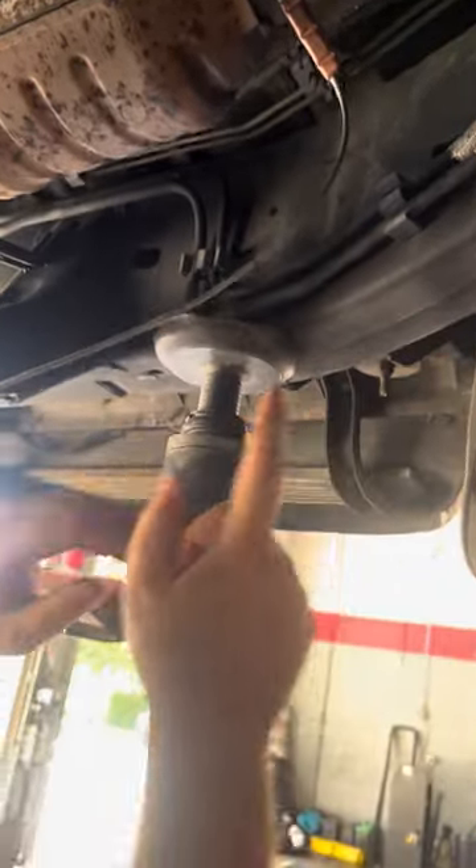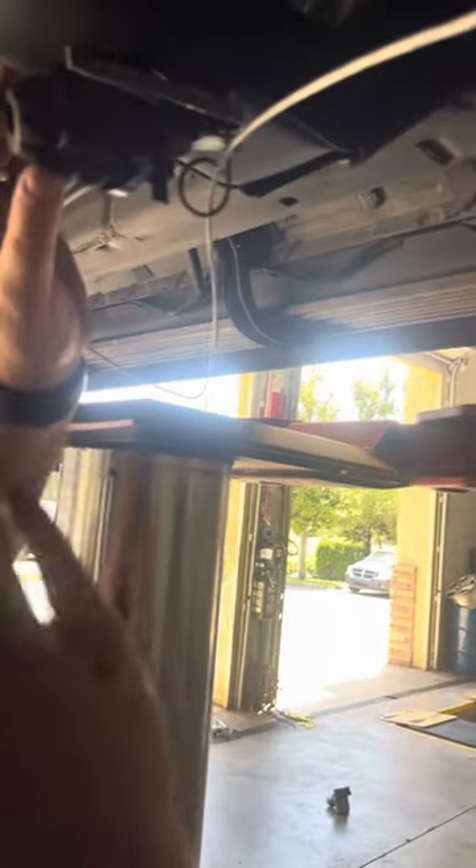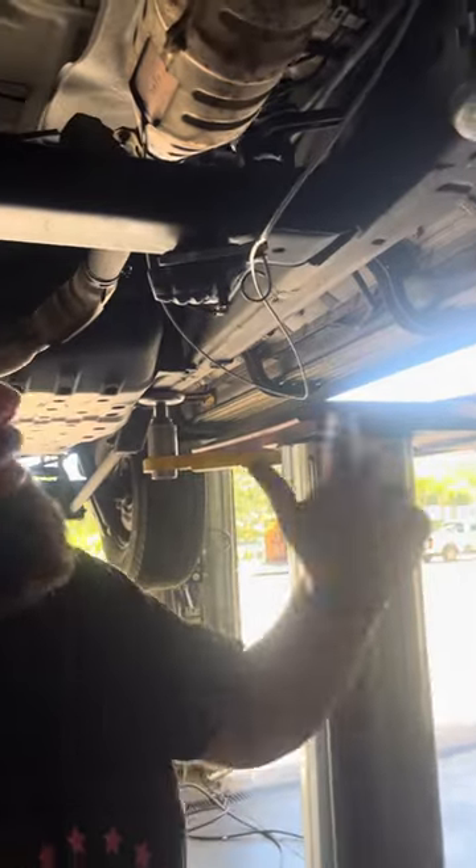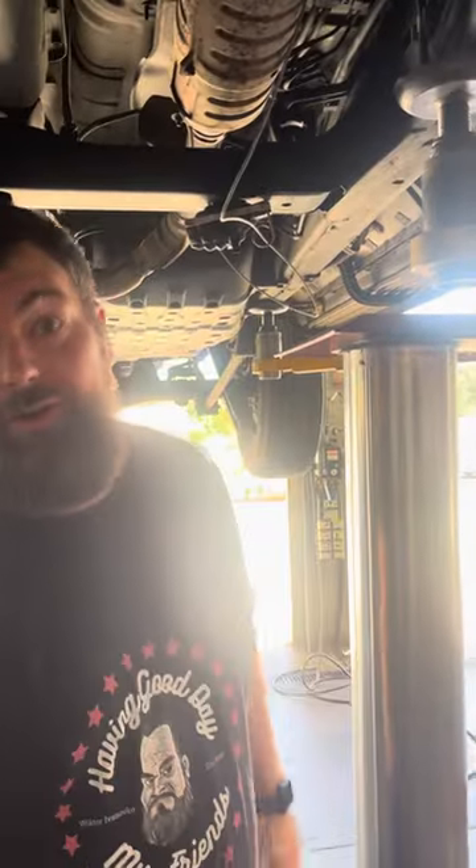Now, this cable goes to the frame, and attached to the frame is the spicy pineapple. So when you pull this converter out and it pulls that pin, you're going to put the converter down one way or another — that is for sure.